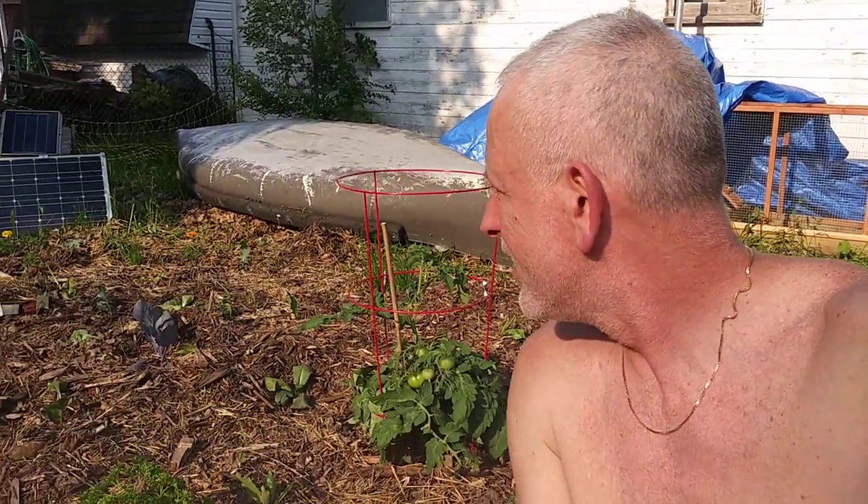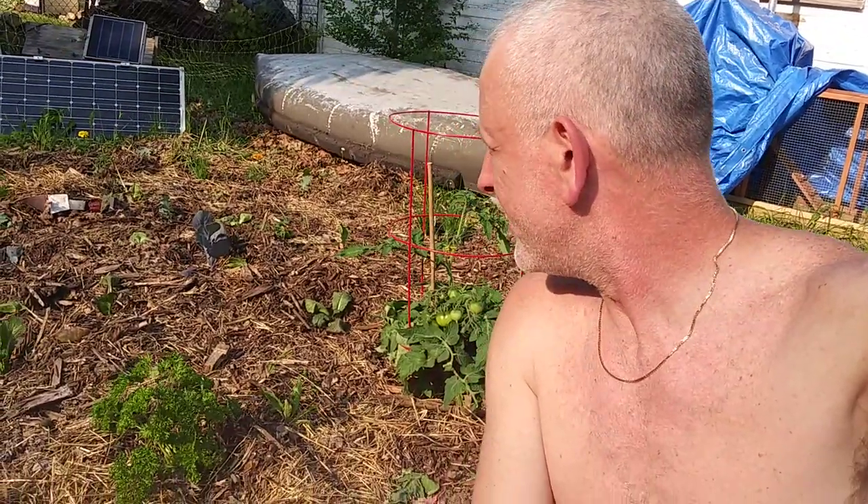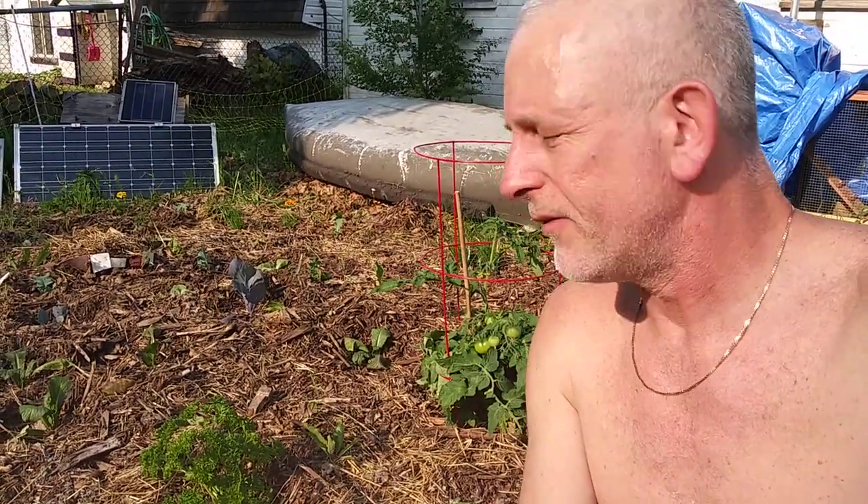Inner city homesteading is not easy. I figured by the time I get the garden planted and everything's going good, I'll find a new house in the country. But that's neither here nor there. I'm probably going to get some more vegetables and some more flowers here pretty soon.